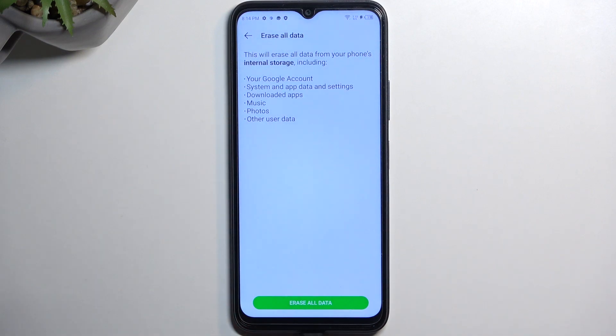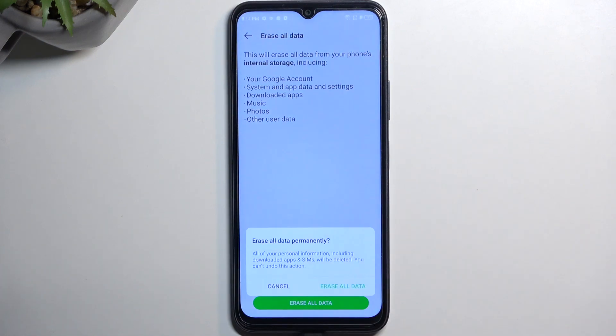It gives us a quick information that this process removes everything that is listed right over here. So if you have anything in the list that you'd like to not have removed, make a backup copy of it before we begin. Assuming you have already made a copy, or you simply don't want to, you can select erase all data.